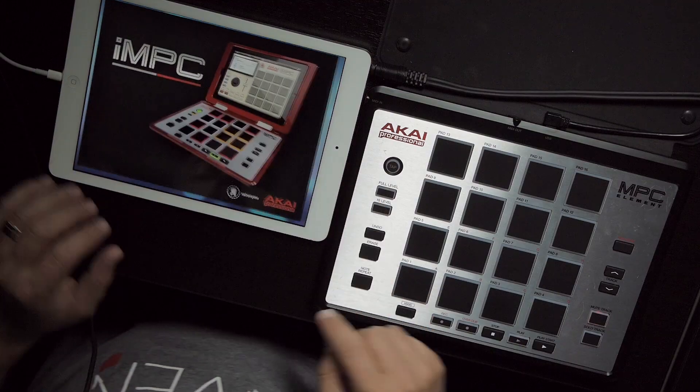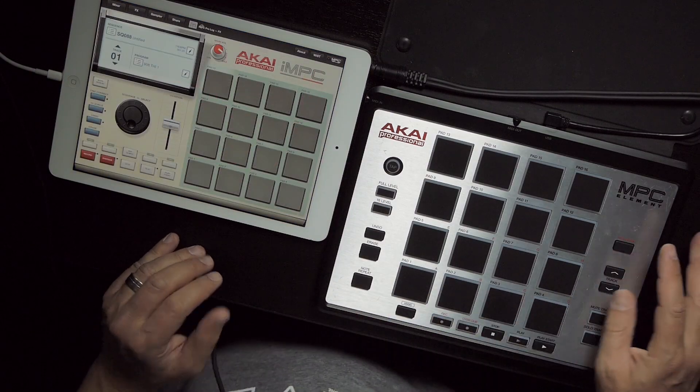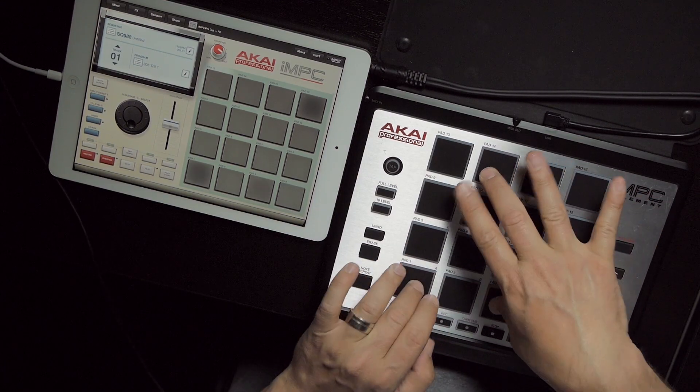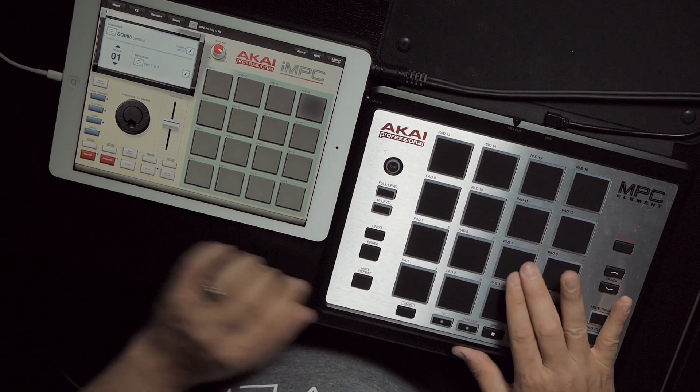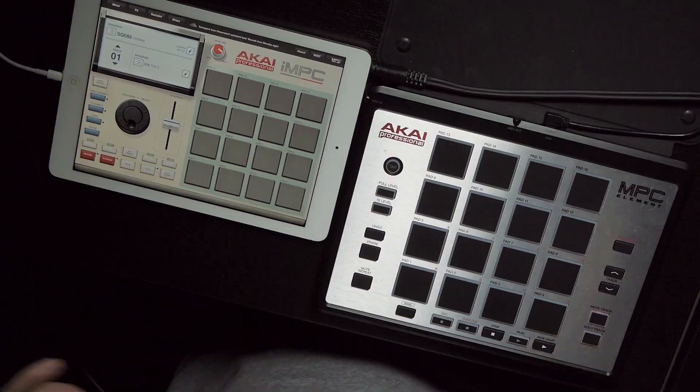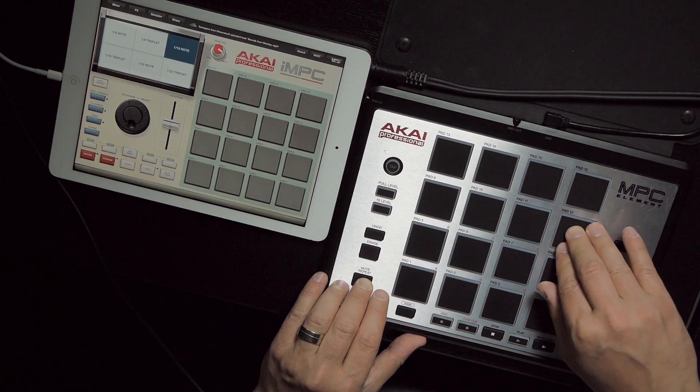Right now you can get your hands on it and try it with an iPad with IMPC. It's really integrated with IMPC — it works great. All the features come through here as well, including track navigation and note repeat. We've got full aftertouch support on note repeat — all that kind of great stuff.